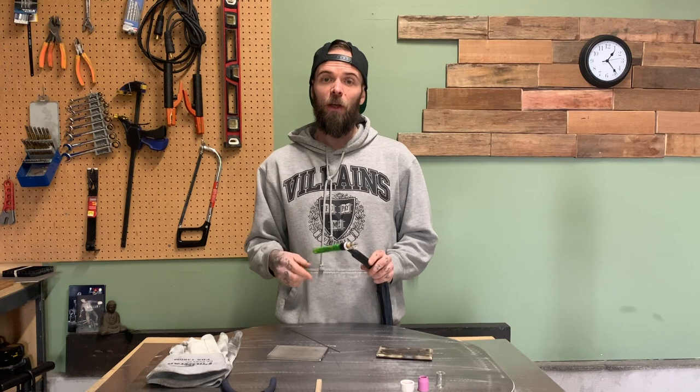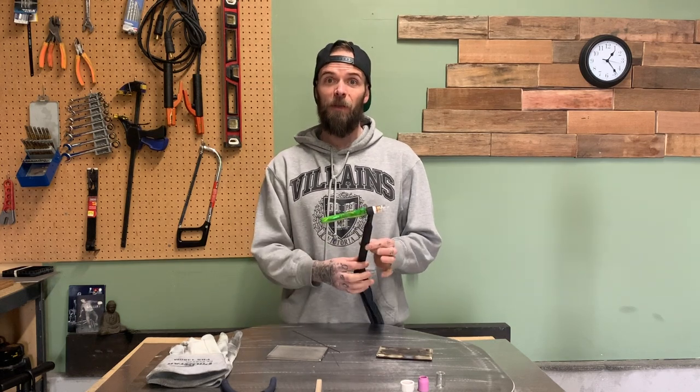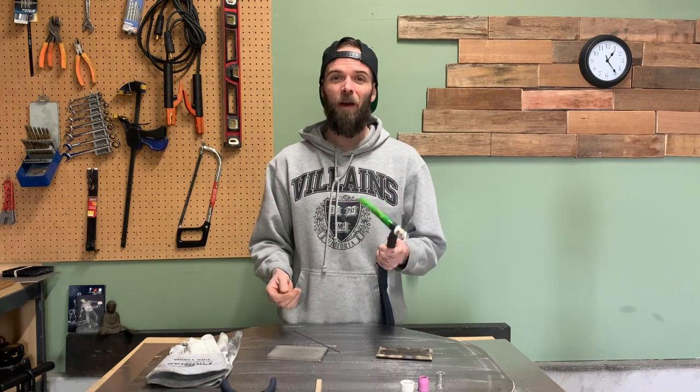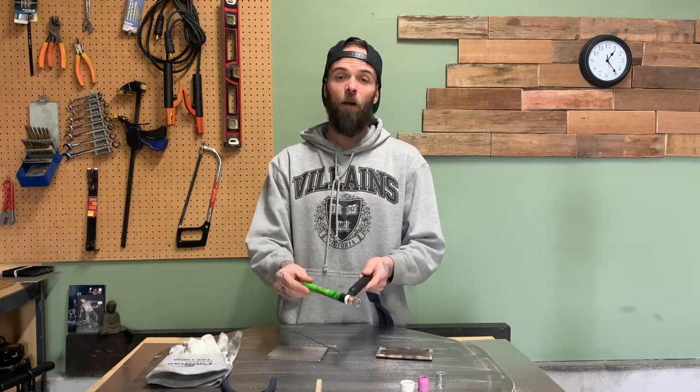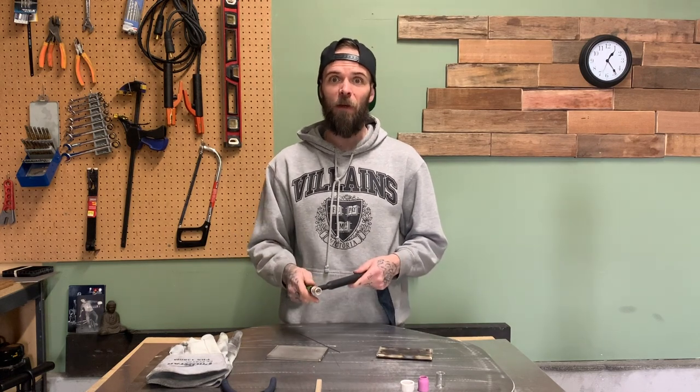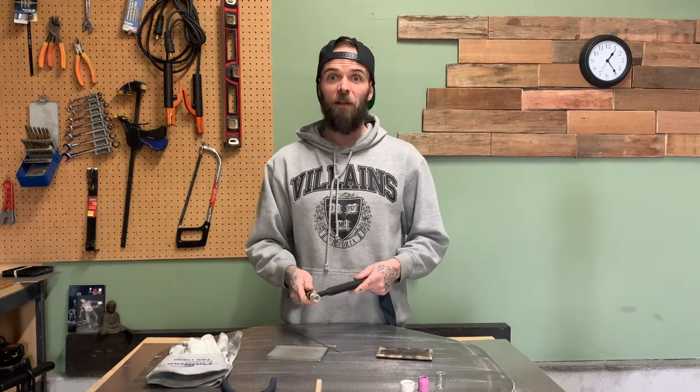I got a package in the mail from Shea Speck as well as from Michael Furick. Michael Furick is the company that does all the Furick cups and gas lenses for different TIG welding setups, and Shea Speck does all the cosmetic back caps for TIG welding torches. So today I would set them up and show you how I set up and fine-tune my TIG welding torch for stainless welding.